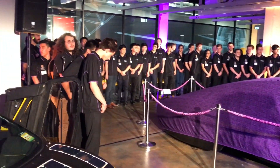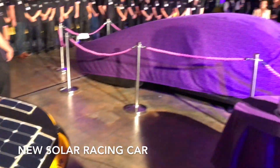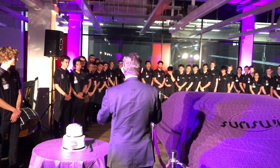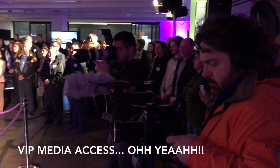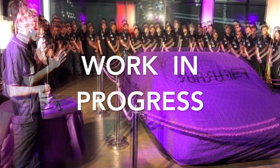Hi everyone. That's the old car. That's the new car. Brilliant, hard-working students who also know how to have fun. Parents and family, industry representatives. A reminder that this is still a work in progress. So here we go.